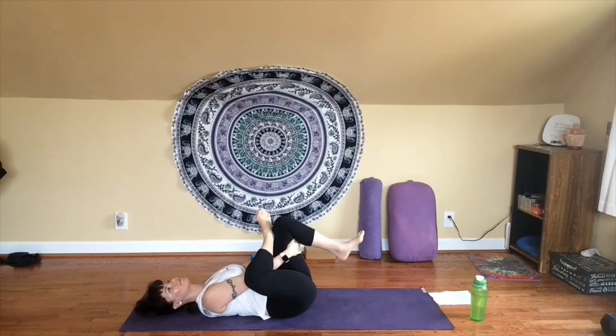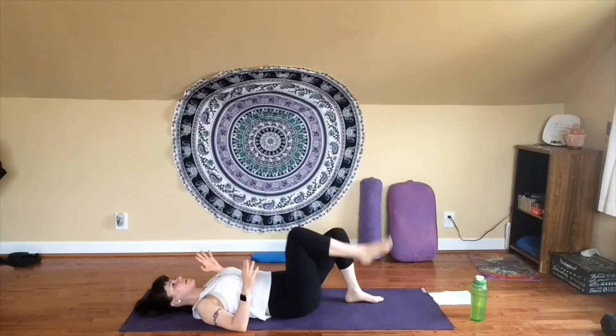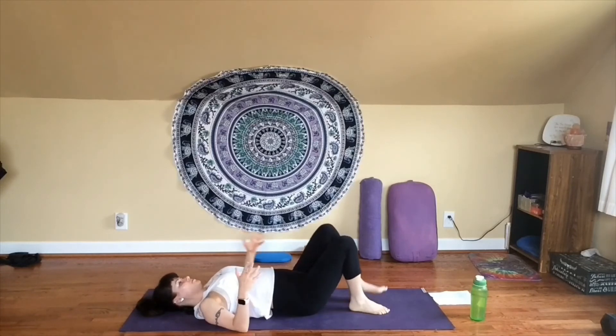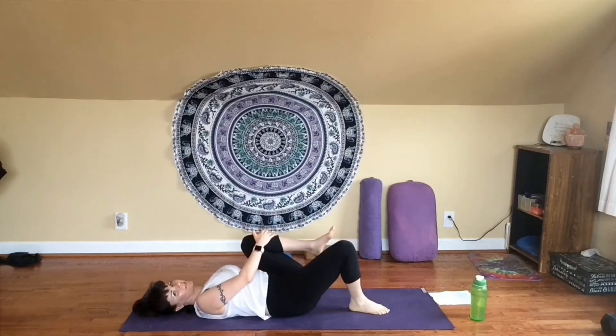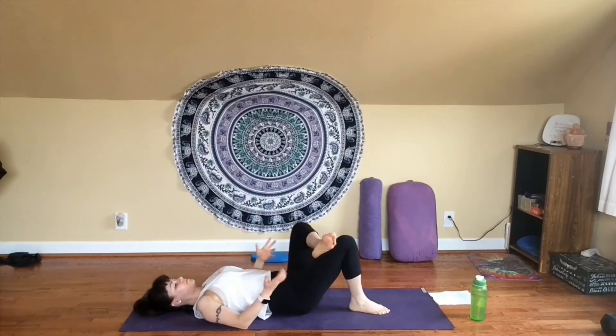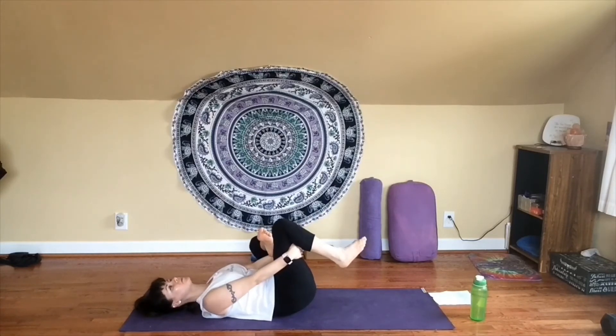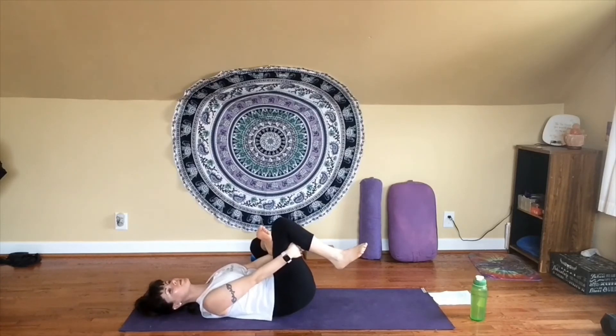Take one more breath in. Exhale, release that front foot if you haven't already, followed by your other foot. Then do the other side — bring your left knee in towards your chest, place your left foot on your right thigh, slide the knee out away from your body. Optional of course to stay here, or you might lift that front foot and reach for your hamstring. Try to be mindful of your shoulders — they might come up a little bit here, that's normal, but try to keep them as relaxed as you're able. Take one more breath in.